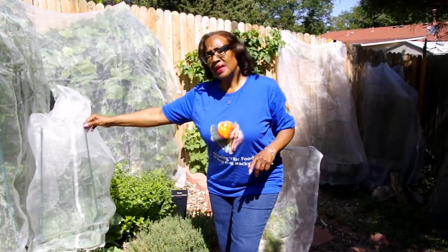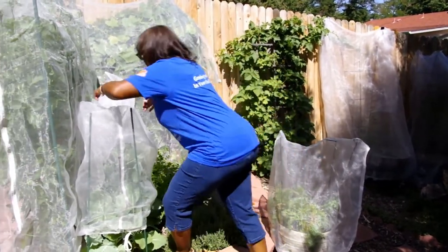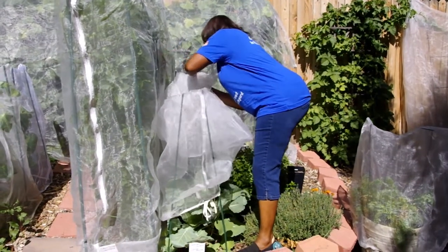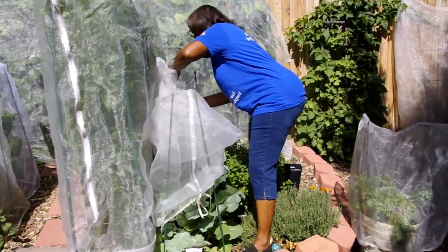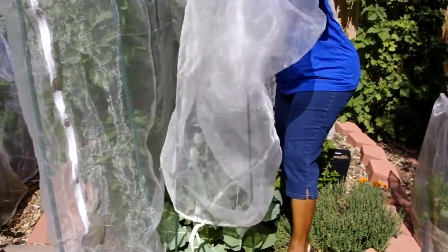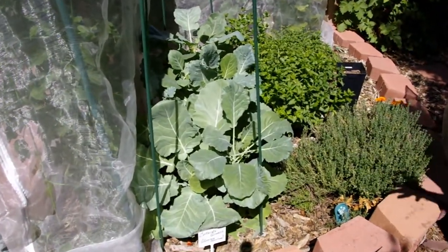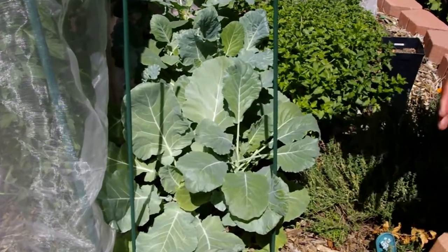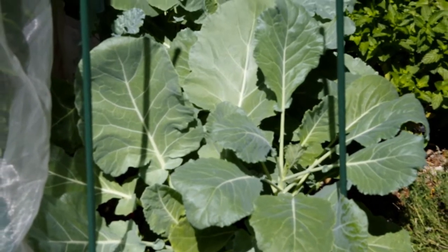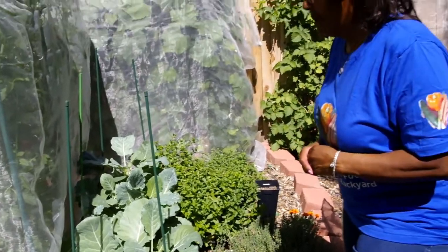I'm in the process of removing this mesh covering over my Georgia collard greens. The Georgia collard greens is part of the Brassica family, and it has a tendency to attract the white butterflies which lay their eggs on the crops. Your collard greens will get buggy and there will be holes in the collard greens. As you can see, I don't have that problem because I choose to keep a mesh covering.